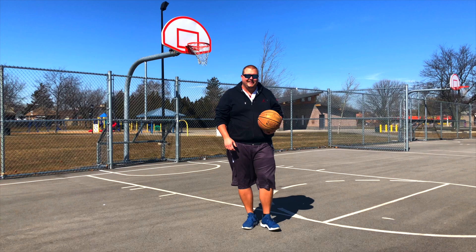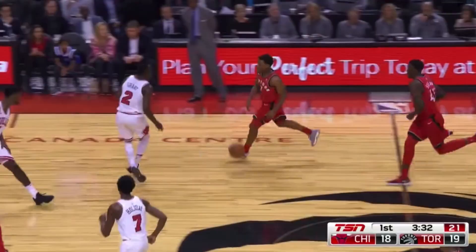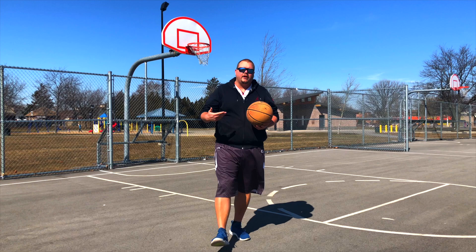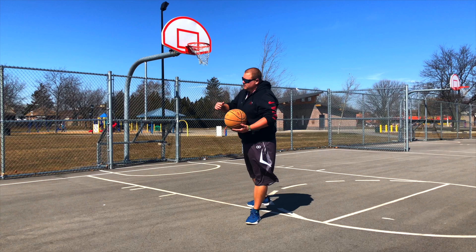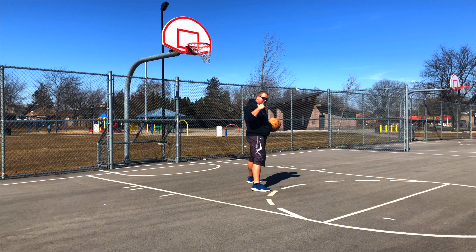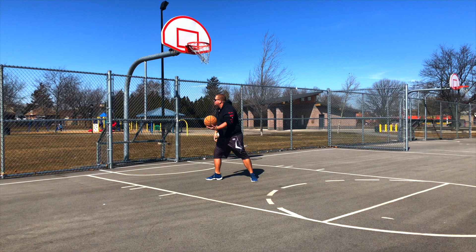Another move he uses after beating his defender is the spin move. Once he gets past his defender, a help defender comes from one side or the other, and he uses a spin move — which is becoming more and more popular; Pascal Siakam and about three quarters of the NBA use it. You plant the inside foot of the same side you want to spin toward, then turn. For example, to spin left, plant the left foot and turn. If you don't pick up the ball you can continue to dribble, but if you pick it up you take the shot.